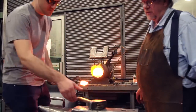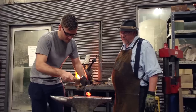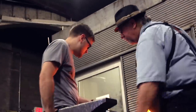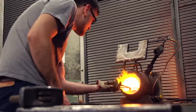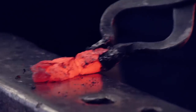Now it's my turn. After numerous trips back and forth between the forge and the anvil, I was finally starting to get a workable solid piece of iron.